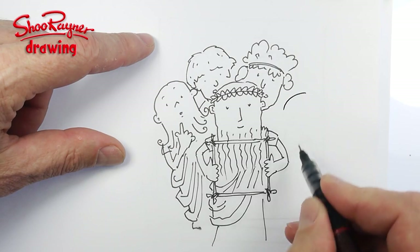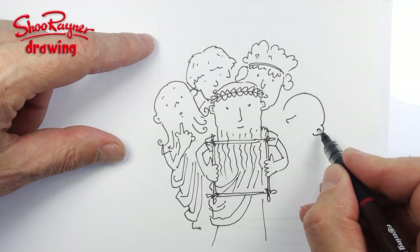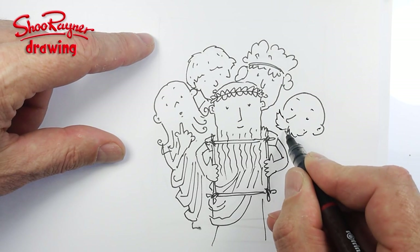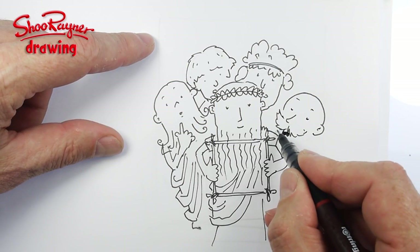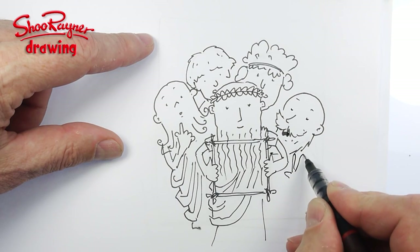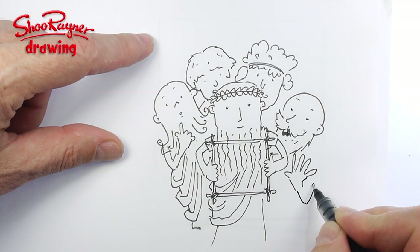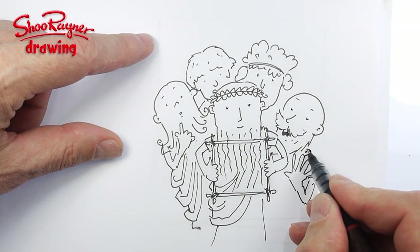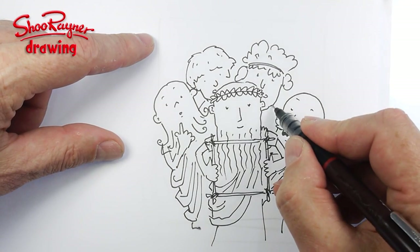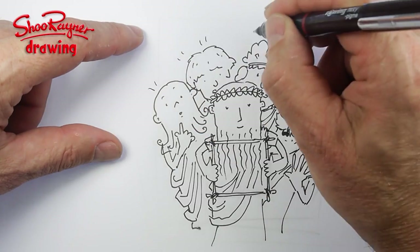Then there's a bald-headed classic Greek philosopher kind of character with a big mustache and a big beard. I meant to have him doing a similar expression to the others but I forgot, so I'll put his hand in there going 'oh, I hadn't expected that.' That's his toga going down there, with a bit of toga and a few little folds like that.